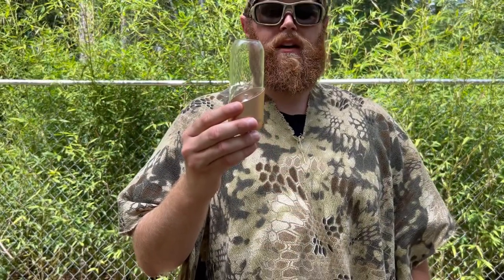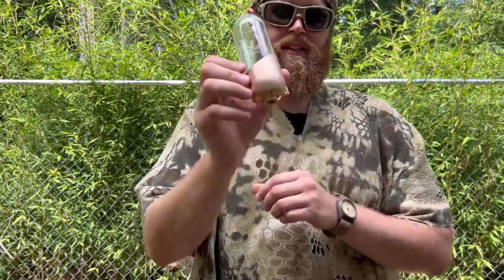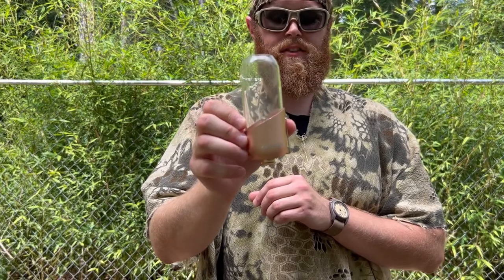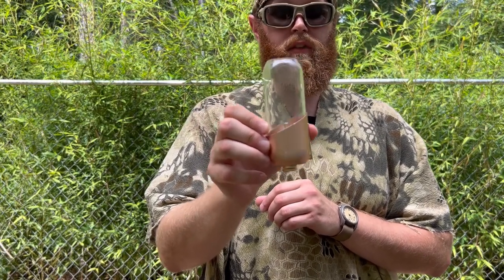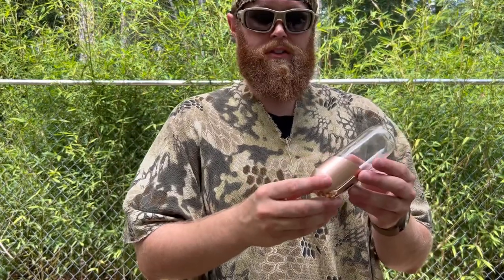Hey folks, this is Justin from the Leonidas Knives and Gear Channel. Hope you're doing well out there. Got a gear review for you all today — this is the Fire Maple Orange Gas Lantern. I want to thank the folks over at Fire Maple for sending this to me. Pretty awesome little product so far.